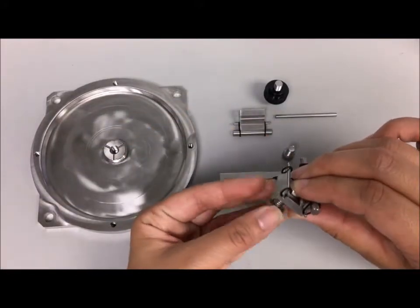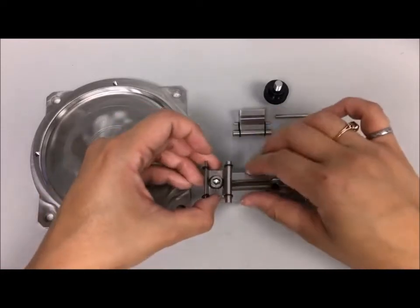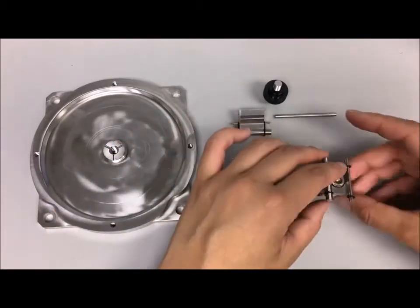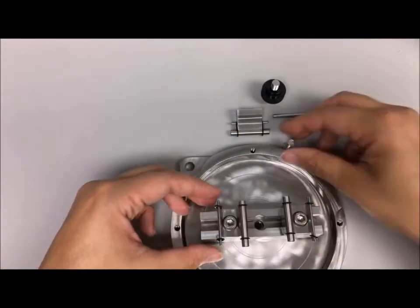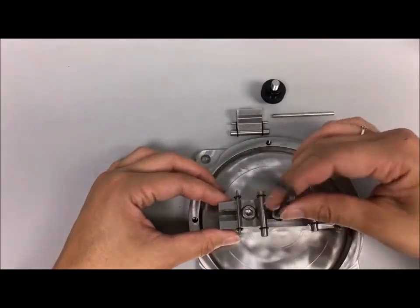Insert a screw in the hole of the three-point bending support and lightly secure with a square nut, then slide the three-point bending support into the three-point bending base. Do the same for the second support. Finally, screw the three-point bending base onto the testing chamber and ensure proper alignment.